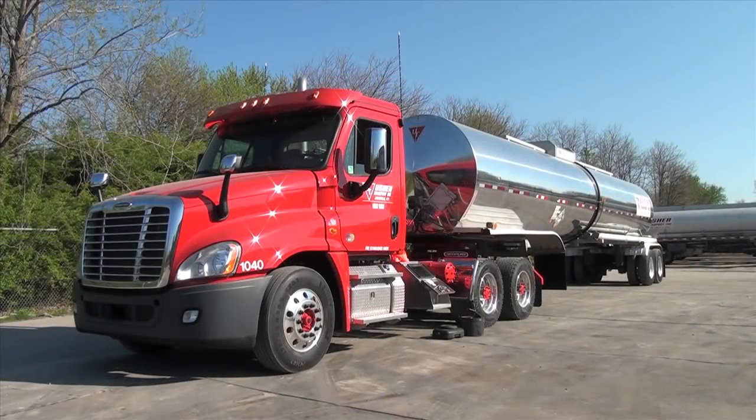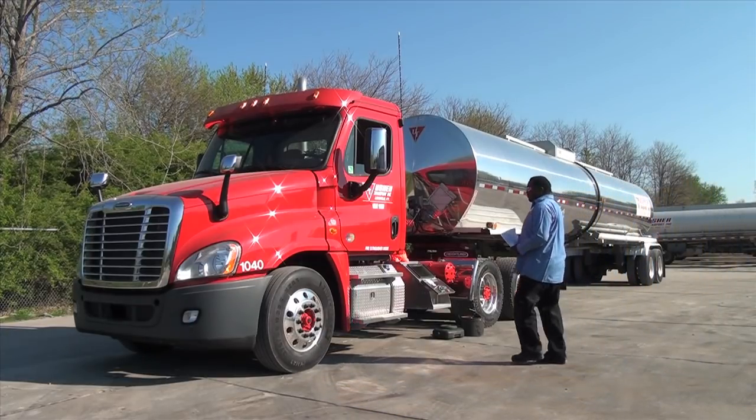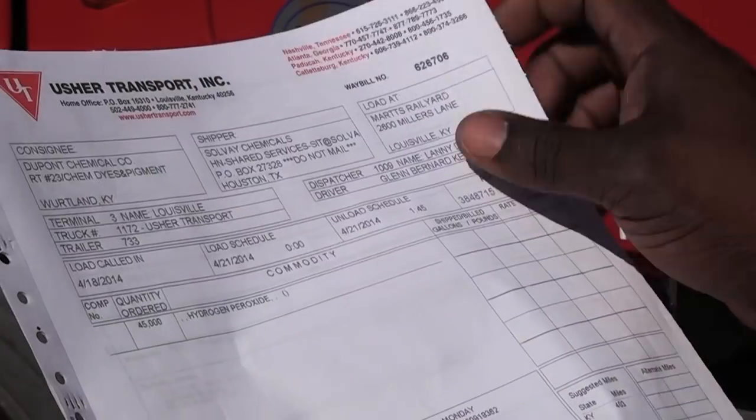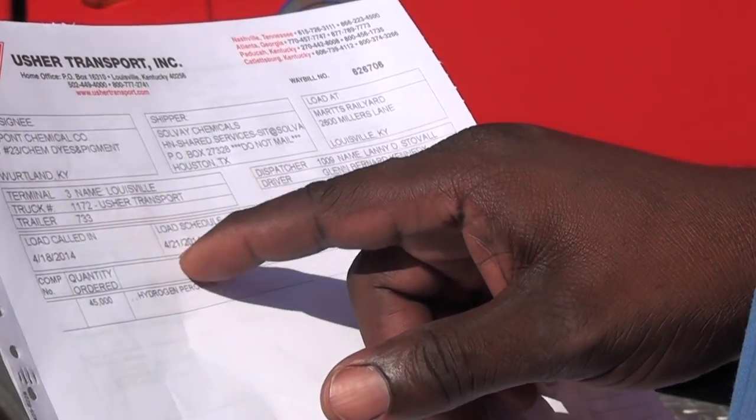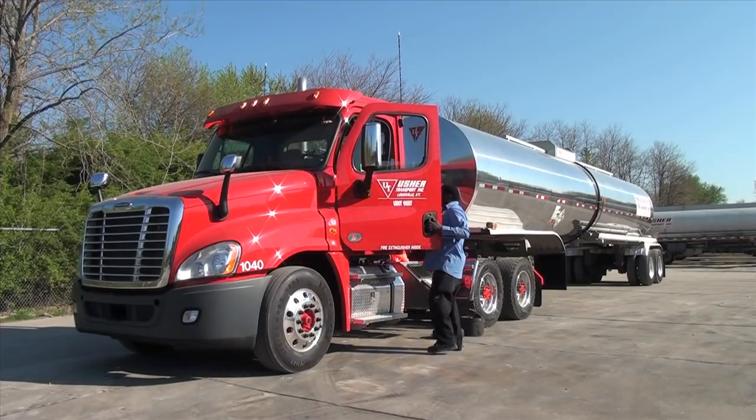Before making any delivery, a few things need to be checked. The most important check is to verify that the load you are carrying is the correct product. Collect your bill of lading and your weigh bill, then verify by the weigh bill and the bill of lading that you are carrying the correct product for the delivery.